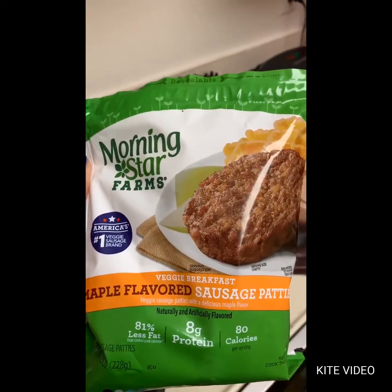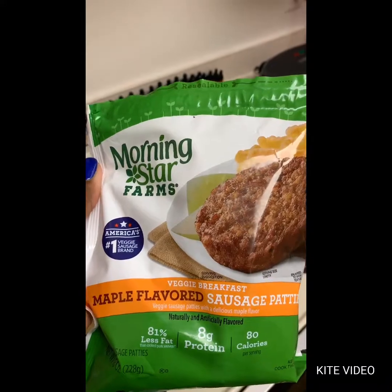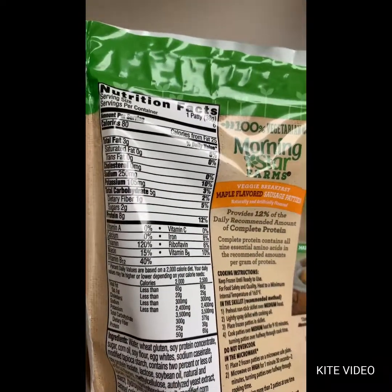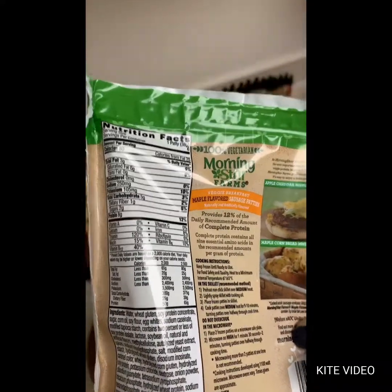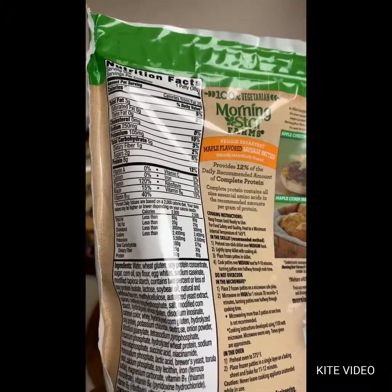Trying to count carbs and be pescatarian takes a little more work. For keto folks, there are four net carbs per patty, so eating two put me at eight net carbs for the day just with breakfast.